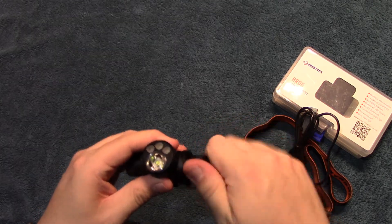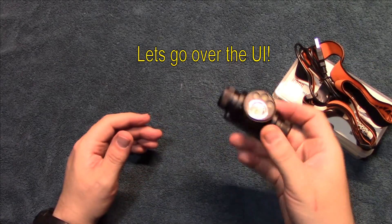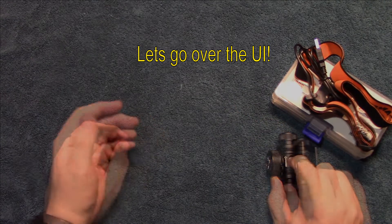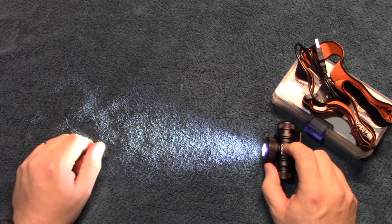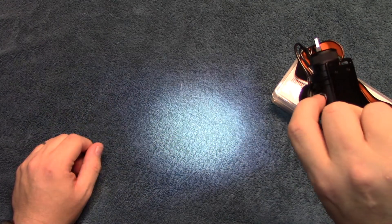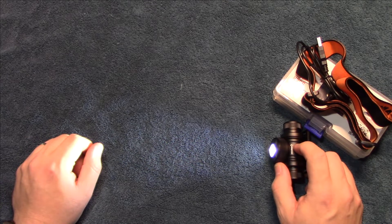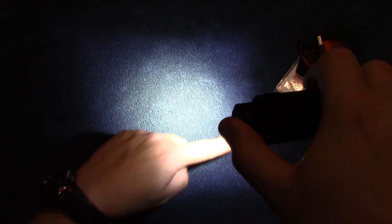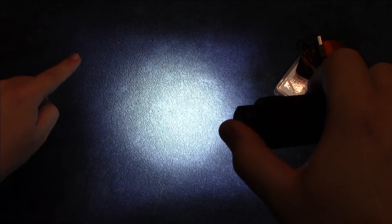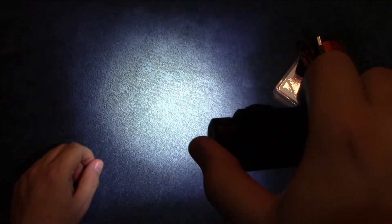Let's get it back together and go over the different levels of light output in the UI. We're going to turn on the main LED — you can see the beam pattern. It's kind of flutty on that as well. When you want to go up, you just press and hold to go through the levels of light output. There are three levels — you can see the hot spot there, a really nice large corona, and it has an interesting square spill.